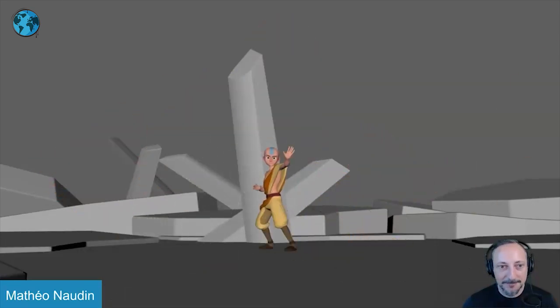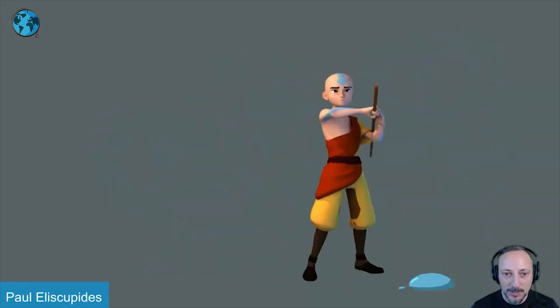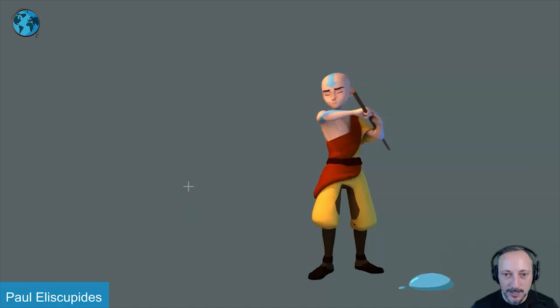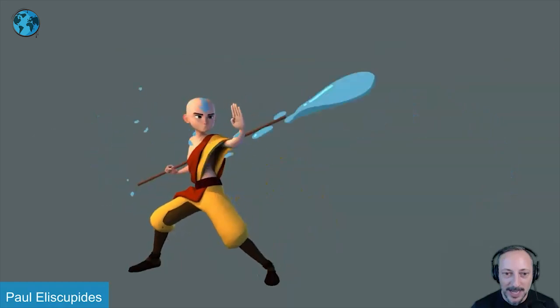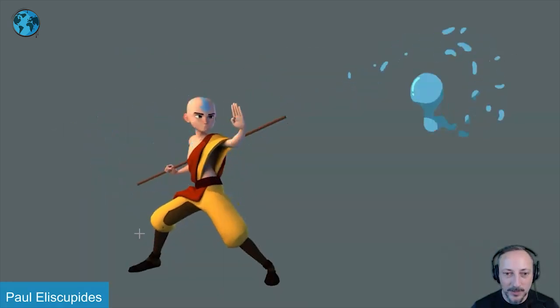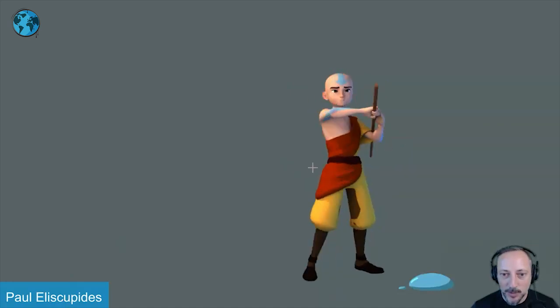Next up we have a kind of 'less is more' type of thing that is absolutely fantastically successful. As I critique things, I always talk about sets, backgrounds, and things that help with ideas and acting choices. But I love that this is basically just a character in an empty scene, and it goes straight into my folder of really good animation to show students — showing you don't have to have a set of crazy props.